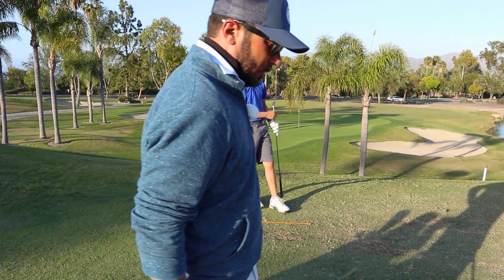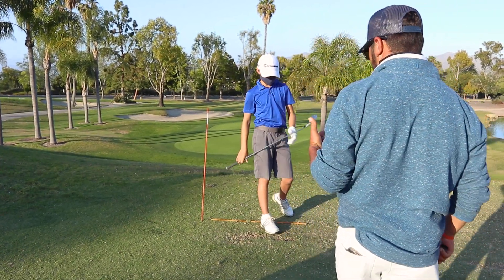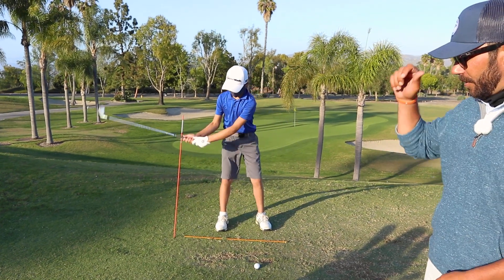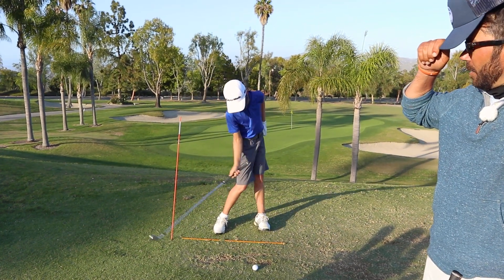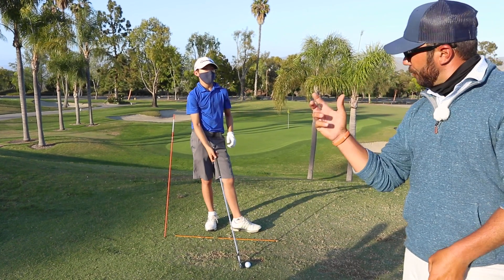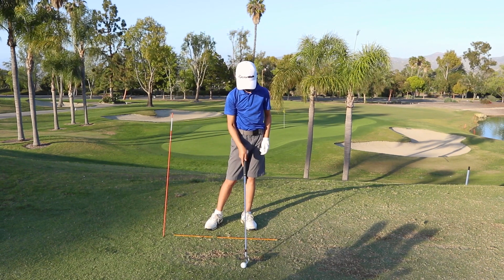What did you feel differently on that one? I know you crushed it, but what was the thought? What was the feeling? It looked way better — that's why I want him to tell me. You looked like you did it better on that one. That's why you had a better flow to it, and the club tracked right down on top of the ball — that's why the ball flight was so much better.